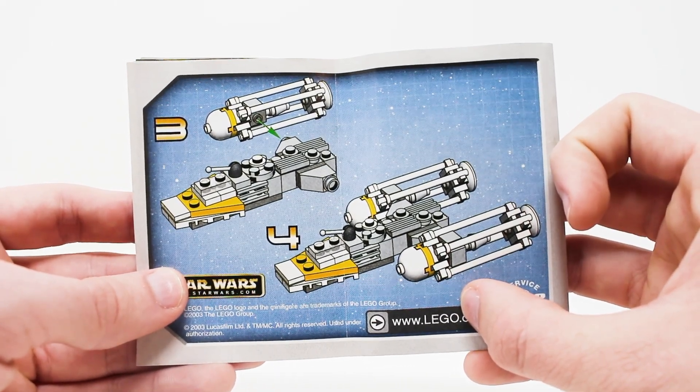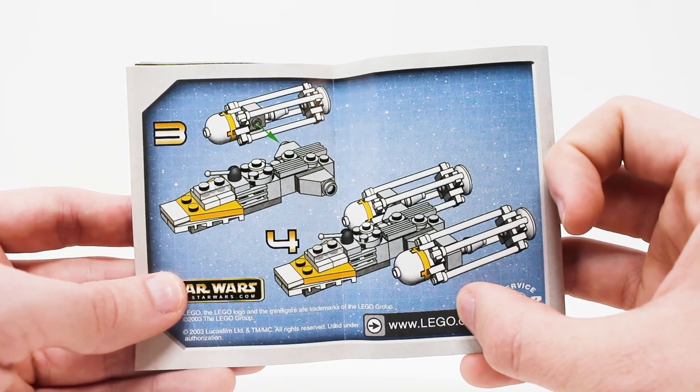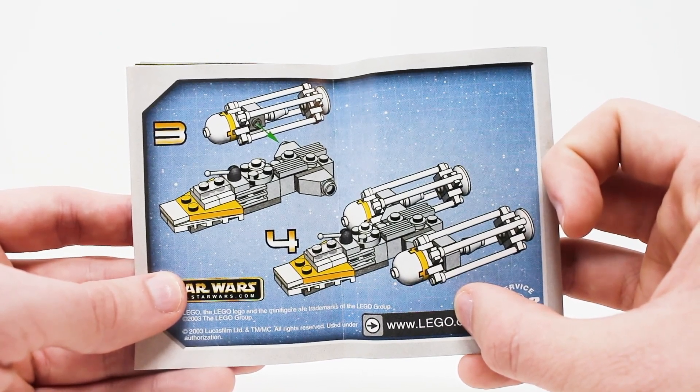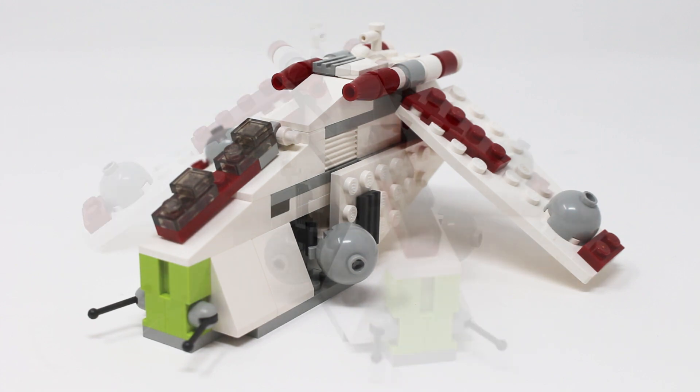You basically get the torso of the Y-Wing right here, which is not very impressive by itself. But when you get the other sets, it makes a lot more sense — it makes for a very cool combination model. This is the part of the review where I would normally introduce the minifigures of the set, but there are none here. So let's just look at the build.